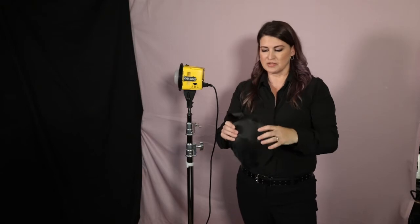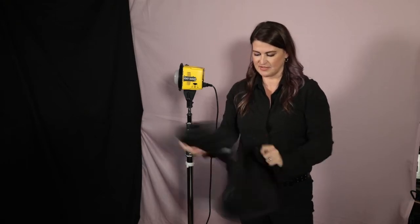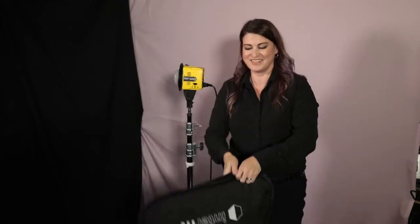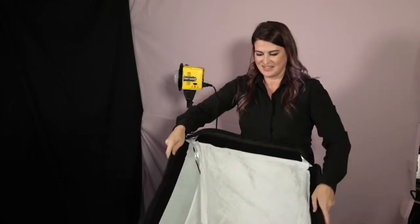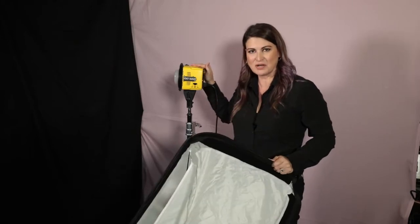This is the softbox that comes in the box. I want to warn you, it can attack you — it is a Honey Badger. You can't get a better deal than this. $2.99 — you get the head and the softbox included.